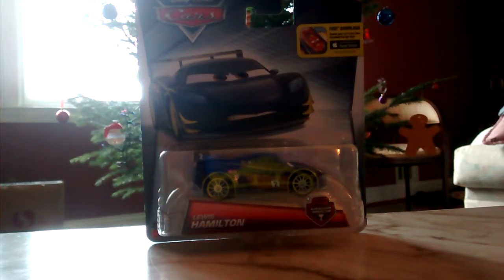Hello everybody, it is New Year's Eve, so we're going to take a look at Carbon Racer Lewis Hamilton from Case A.